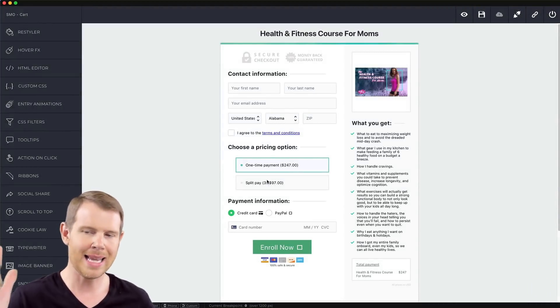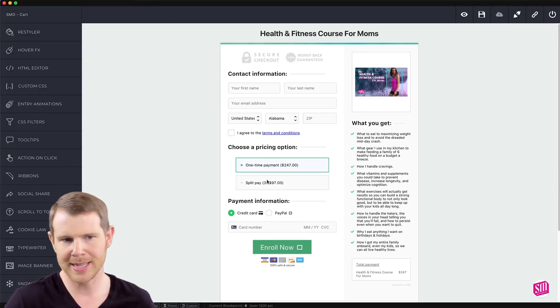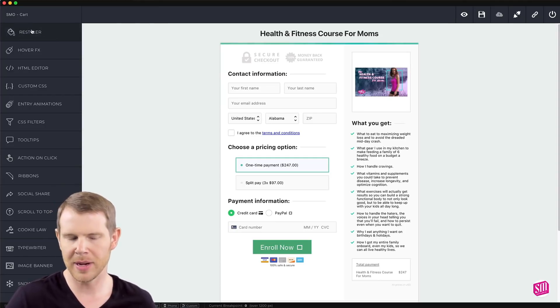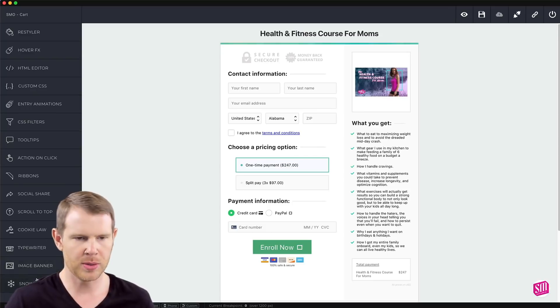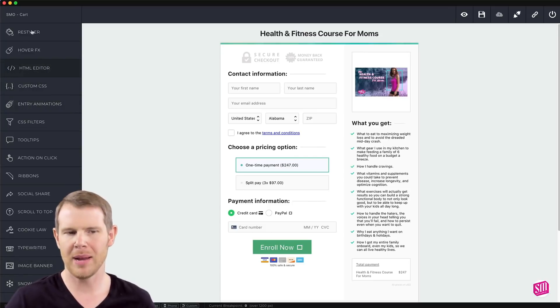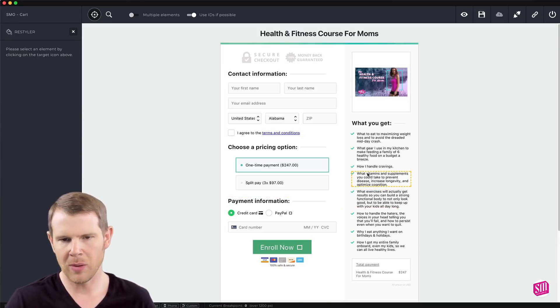Reboot has instantly pulled in that Thrivecart page and now I can start stylizing it. The way it works is actually pretty simple — you hit the restylizer button, and that lets you select any element you want and start to change it. There are some other tools we'll get into, but the primary function is really this restylizer. I'll click that and then choose which element on the page I want to change the look of.